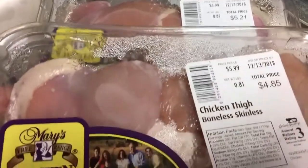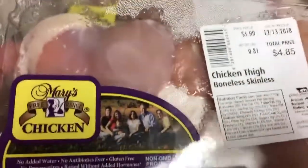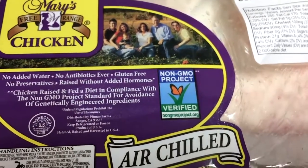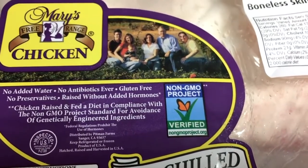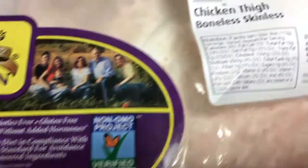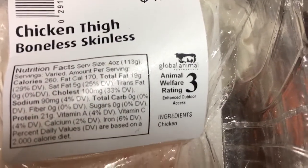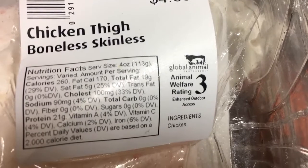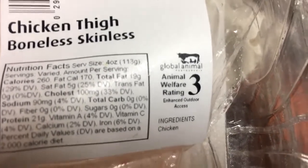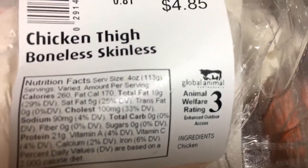The recipe calls for chicken breasts, like three to four of them, but bub always gets thighs — that's what he prefers — so I'm subbing with that. I was just looking at the label and it's non-GMO, no antibiotics, no preservatives — awesome, raised without hormones. But then I saw this little animal welfare rating and I've never seen that before. I'm gonna have to do research to see what the number ratings are. 'Enhanced outdoor access' doesn't sound like a bad thing, right? Anybody know about this? Let me know in the comments.